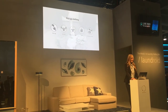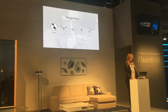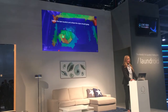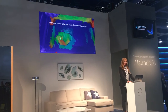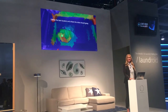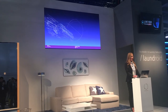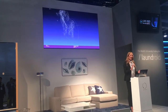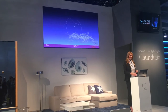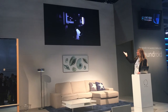Let me explain the first pick-up process. In the first step, Laundroid selects clothing and determines the proper position of the clothing to grab through image analysis technology. To do that, we created a three-dimensional point cloud, and the robot arm recognizes where it is easiest to grab. This is showing how the process works.